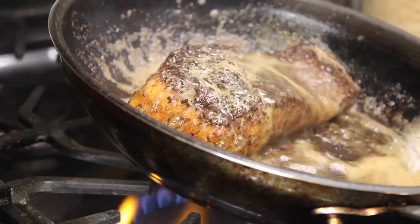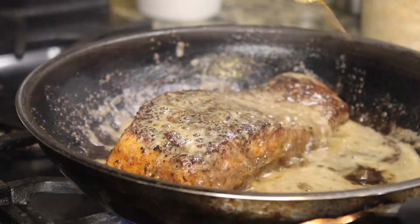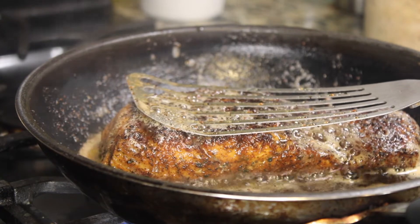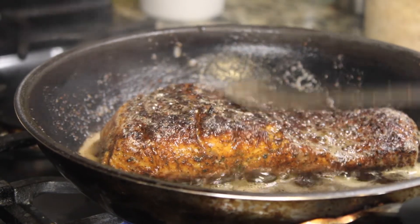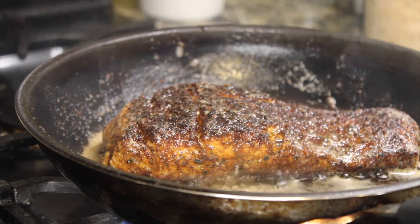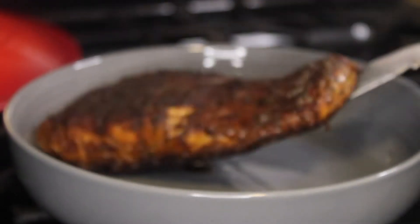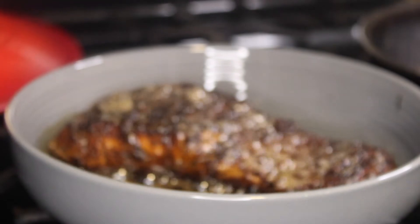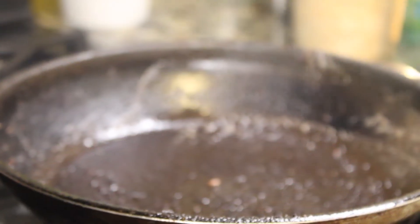After basting the other side, press the thickest part down to make sure steam is released through the salmon. Then take it out — it is not all the way done, it's about 85% done. Allow it to rest: take a bowl or pan, put the salmon in, pour the butter and oil over it, then immediately cover it with aluminum foil. When you cover it, it will continue to cook but will not be overcooked. This prevents your salmon from drying out and keeps all the juices in — it just finishes cooking it.